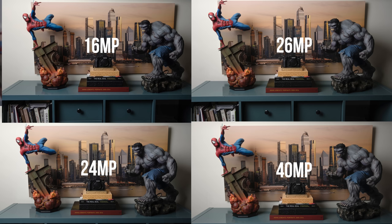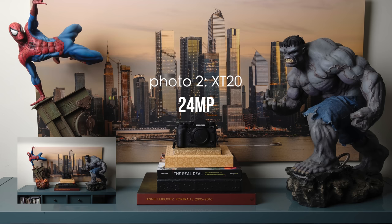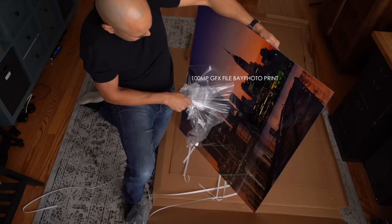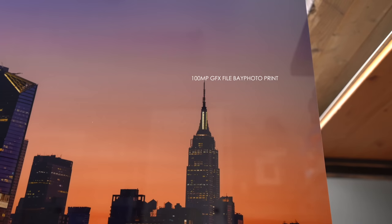How do we look at photographs? We look at photographs on a screen or printed on a wall. If we're looking at these four photographs, they all look the same, but one of them is 16 megapixels, another is 24, another 26, and one of them is 40 megapixels. You won't notice the difference if they're printed 16 by 20 and you're looking at them on a wall. Anytime you print an image, you have to think about viewing distance — an 8 megapixel file blown up to 16 by 20, you're not going to notice a difference versus a 40 megapixel file.